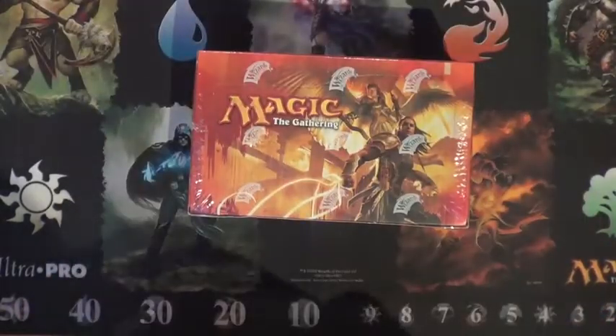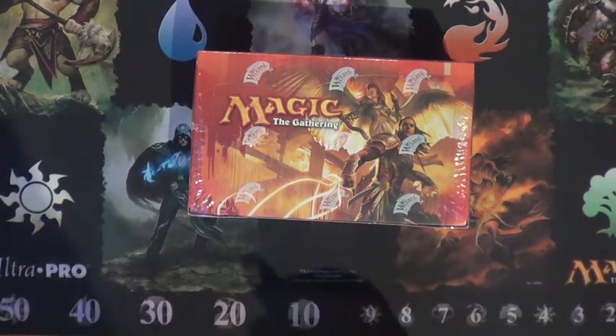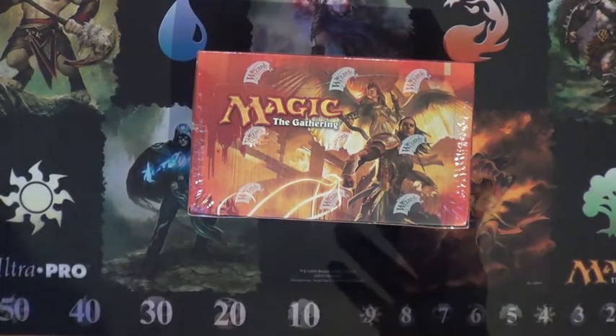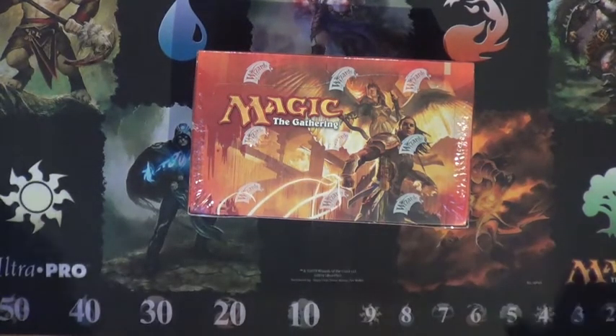So I have three different binders for three different purposes. One binder for the big mythics and cool foils, kind of to show off that I have everything. The other one is for major playables. The last one is just for foils.